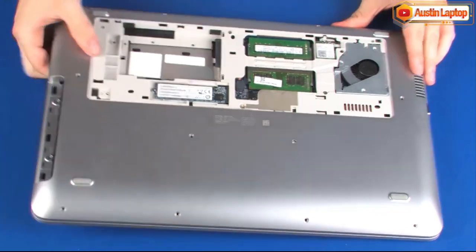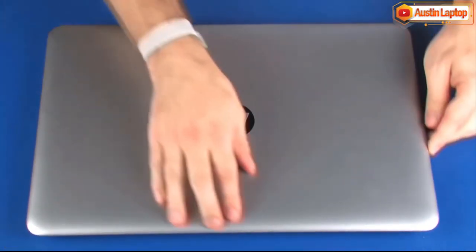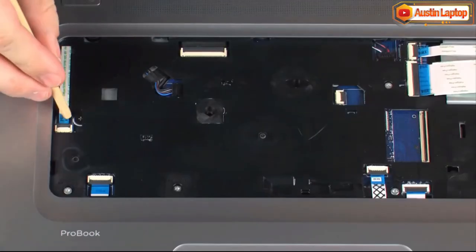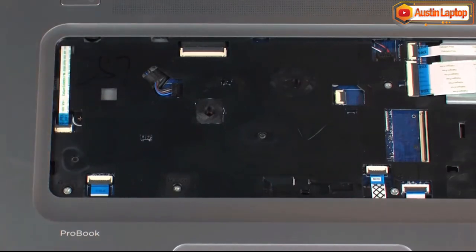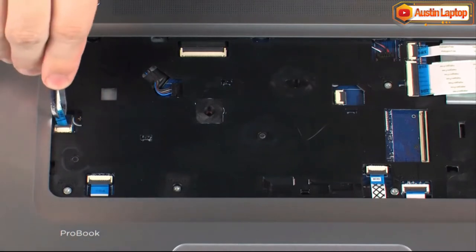Turn the notebook over and open the display panel. Using minimal force, lift the locking bar up on the power button board ZIF connector, and disconnect the power button board ribbon cable from the system board.